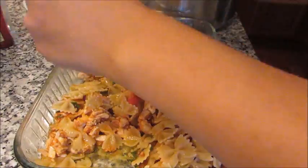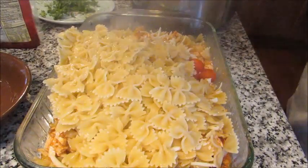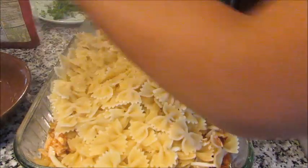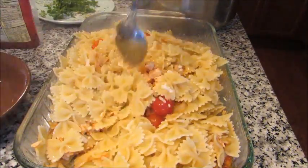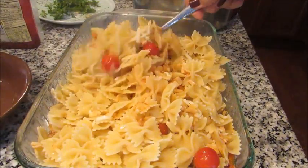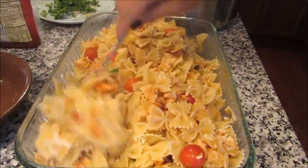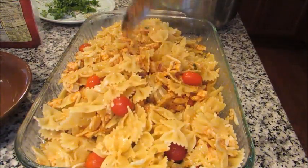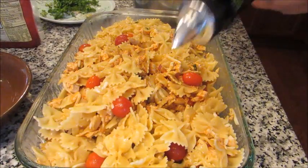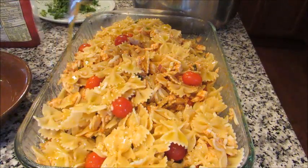I'm going to add my fresh tomatoes, some mozzarella cheese, and then the rest of the cooked pasta. This does make a lot of food — this is a 9x13 baking dish and it's pretty full. Now you're going to slowly bring the bottom to the top to make sure the pasta is all getting coated. We can always add things but we can never take them away. The cheese is starting to melt, it smells really good, and these tomatoes are going to pop when they get baked in the oven.